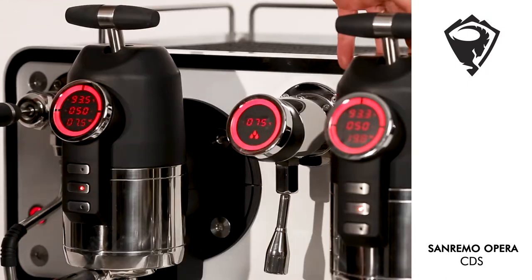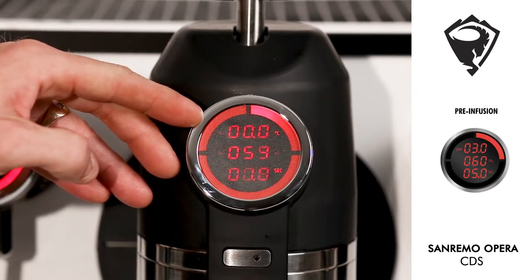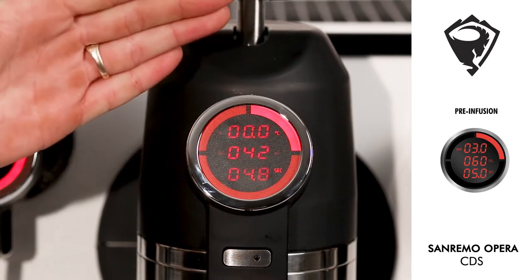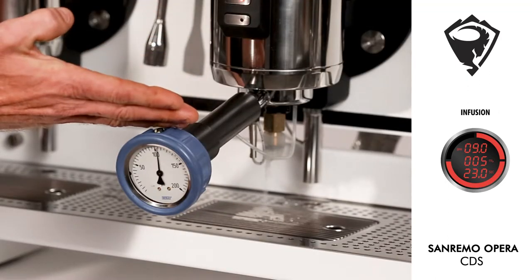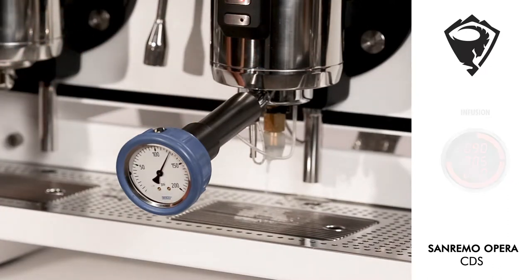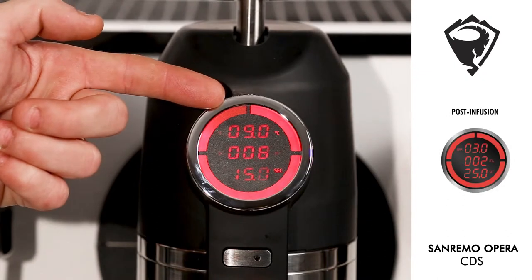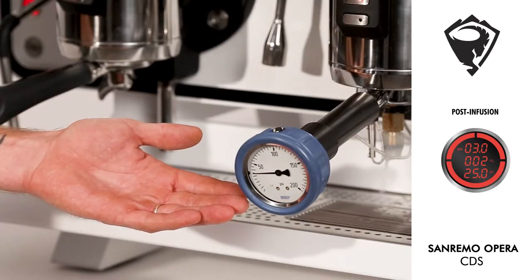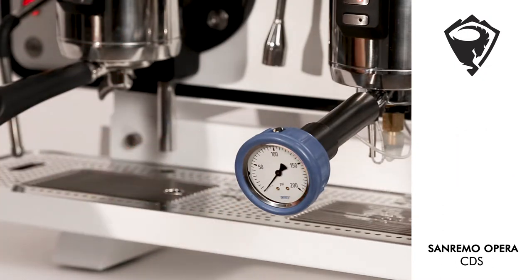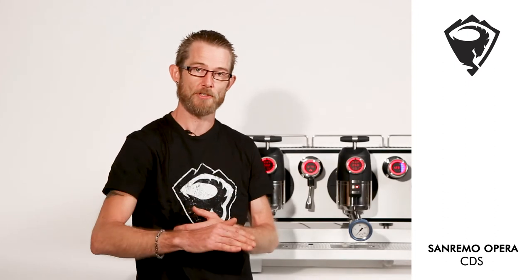Now with the controlled delivery system, as we activate the group, the machine will run through a soft pre-infusion indicated by the zeros, then a ramp to nine bar of infusion — our second stage of infusion — and then on the last section of the shot we drop back down to that soft zero bar infusion again, our post infusion. Again stepping through the three stages of infusion.